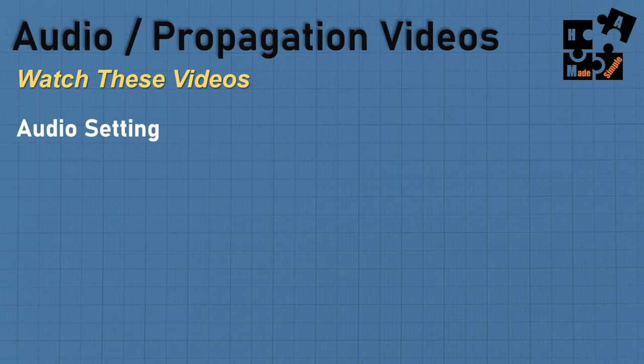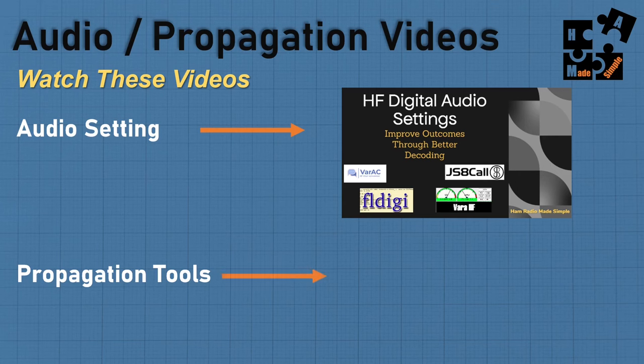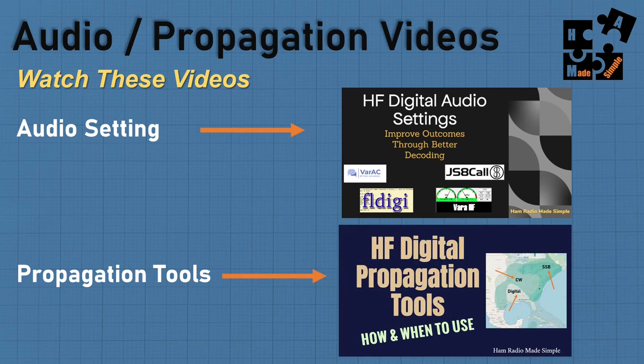I strongly suggest that if you want to master these digital apps, especially JS8, you really know how to set your audio settings correctly so you can dig signals out of the weeds and operate at faster speeds. Also watch the propagation tools — they show you whether or not, for example, if you're trying to connect with someone in another area on 40 meters at a certain time of day, whether 40 meters is even workable between you at that distance and time. These are great tools in the toolbox you want to use. Links are in the description below.